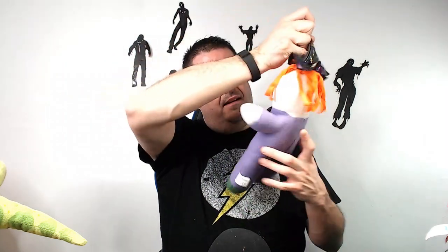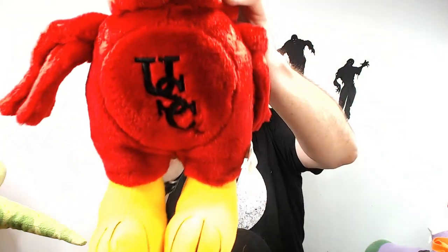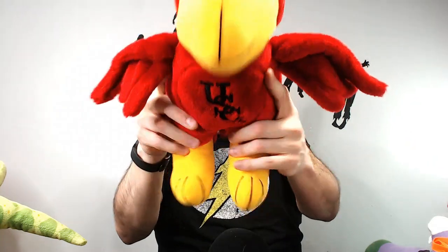Do not list Minecraft plush on eBay if you're not 100% positive it's official Mojang — they will catch you and take your account. We have a Kelly Toys little witch — it's a really dumb looking doll, I'll stick it up for $15 and hope to get $12 for it. We have a USC Trojans officially licensed collegiate bird — I didn't know USC had a bird. I'll have to look it up.